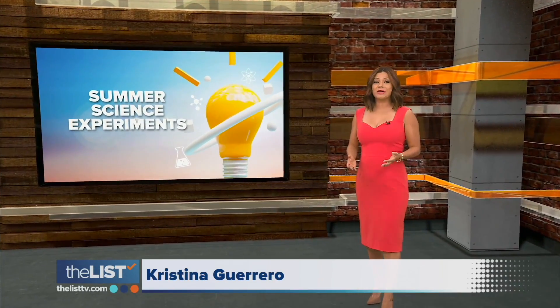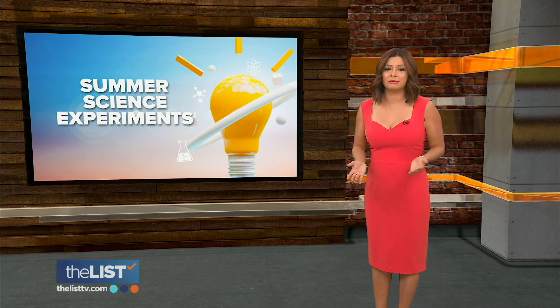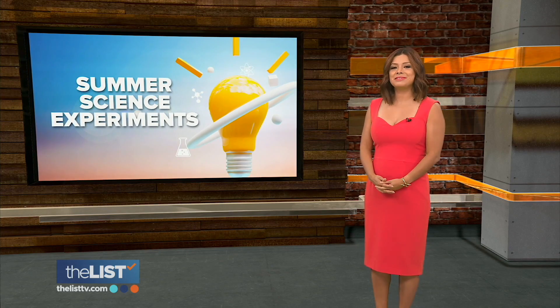More careers in the future will require science, technology, engineering, and math. So there's no time like the present to get kids psyched about STEM. Jackie Danker has some fun experiments to help kids get a summer of science.